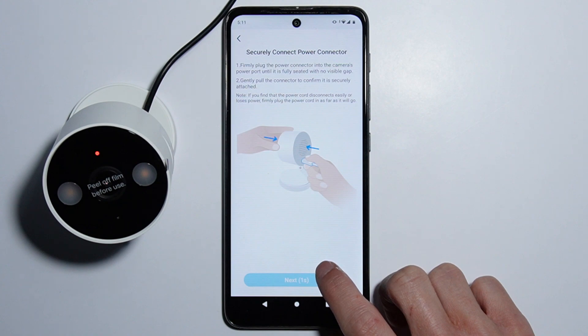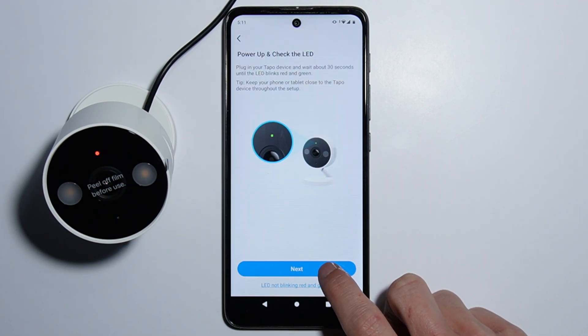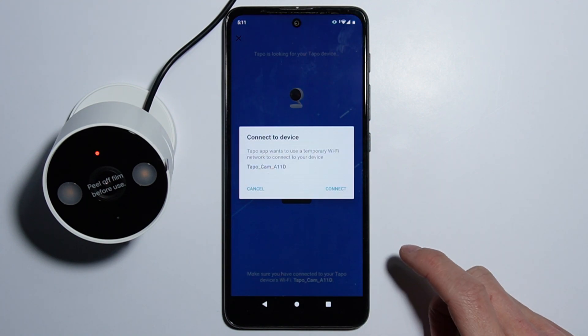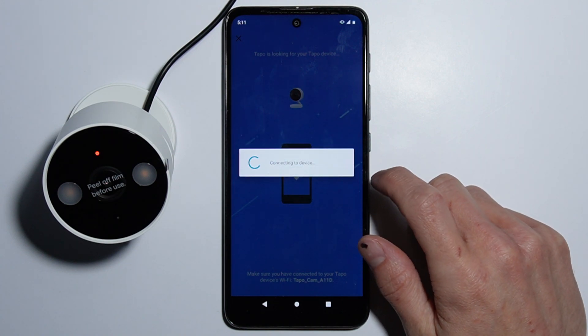It is already connected — the light is already blinking green and red.